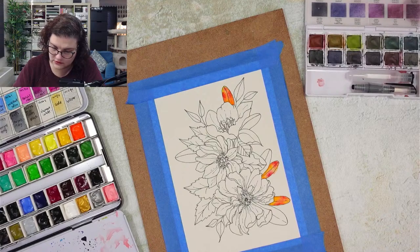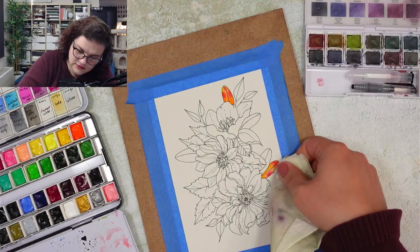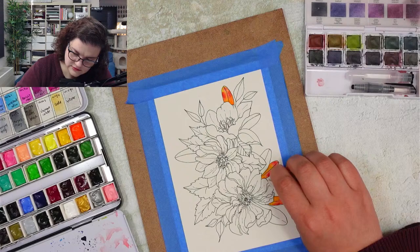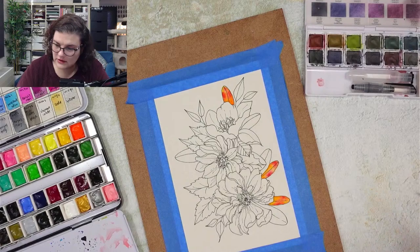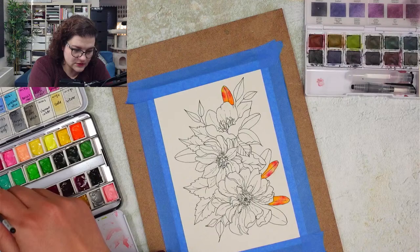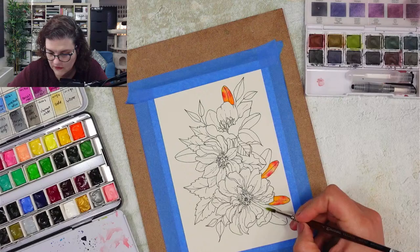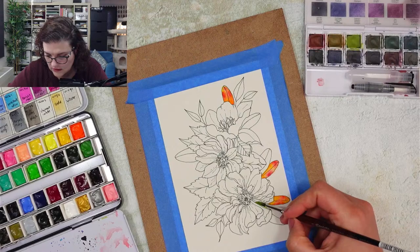I made a boo-boo here so don't get mad at me. It's always good to have a piece of paper or tissue paper just to soak up some of this. Okay, I'm going to let that one dry and start doing these other leaves here. I'm going to do this leaf green and then go with darker colors like terra verde and sap green and so on.